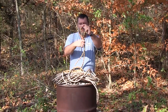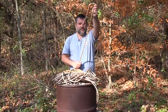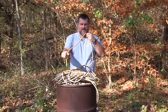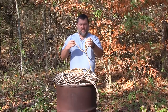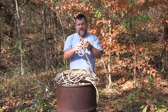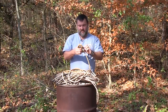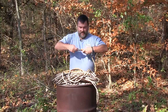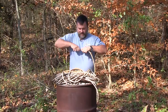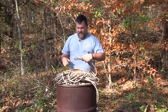For example, let's say I'm going to tie a figure eight in this rope. You can see that it's fairly easy to do with the climbing rope, because it's made to do that. It bends well and it ties well, so it's really easy to make that figure eight.